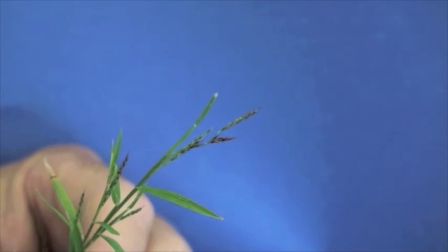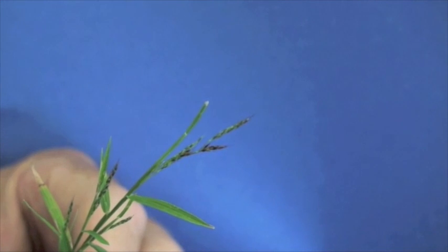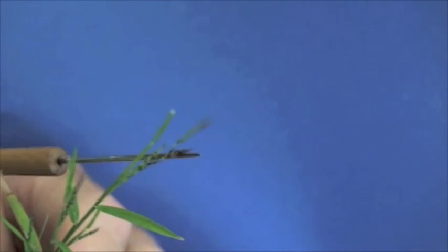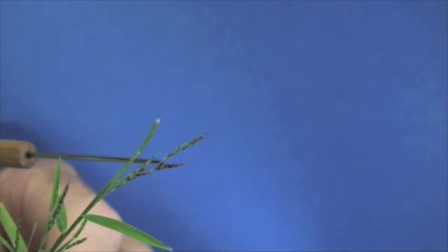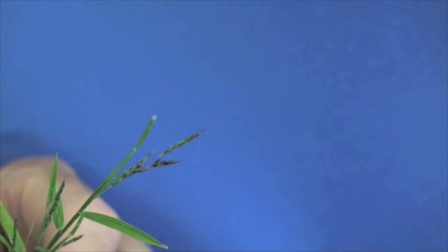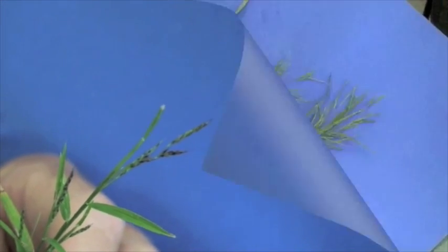Looking at the inflorescence or seed head of nimblewill compared to bermudagrass, you can see some really big differences — the seed stalk comes up as one main seed stalk. With bermudagrass, it comes up and splits. So as mentioned, nimblewill may look a lot like bermudagrass, but that inflorescence is very characteristic of nimblewill.